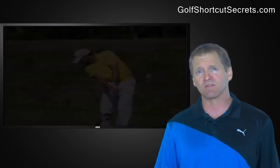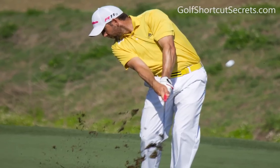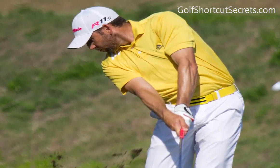Need a little proof that this works? Look at these pros. Notice how far their swing has gone past hitting the ball, and they're still looking down at the spot where they hit it.